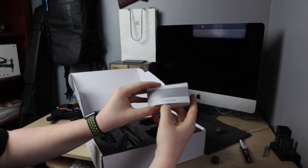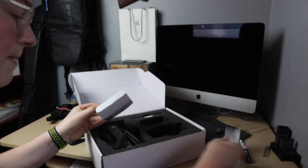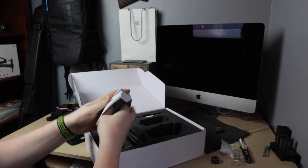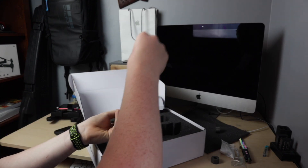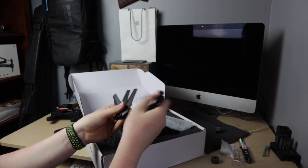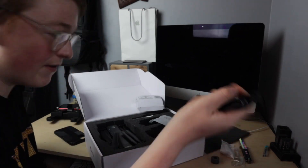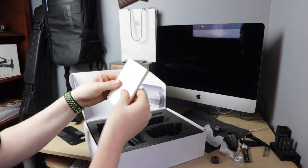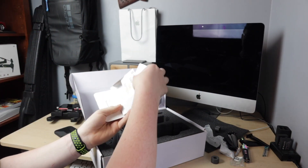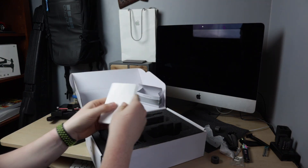Next are the propellers. It comes with a screwdriver and the cord to power it on. It comes with four propellers, so if those four break you have an extra four. The previous drone came with only two. Here are the directions - I don't really need those right now.